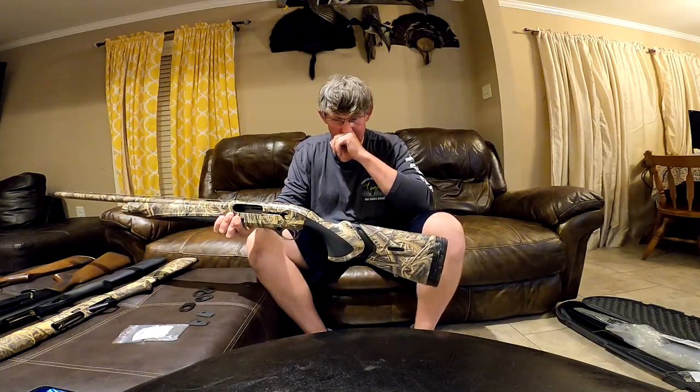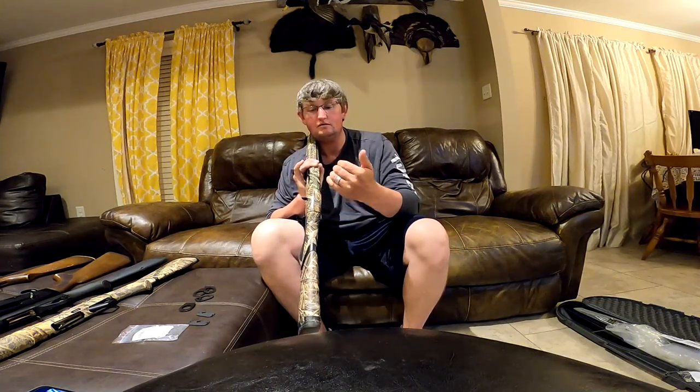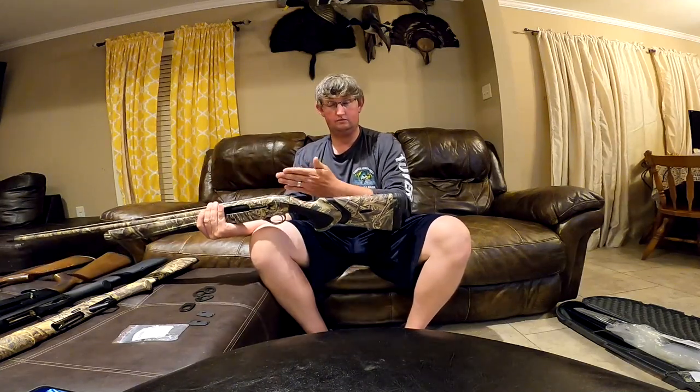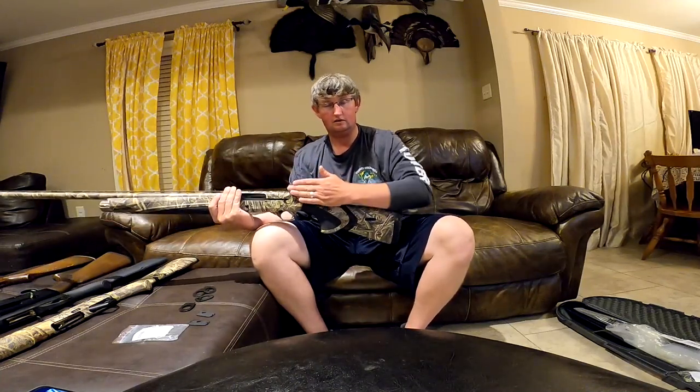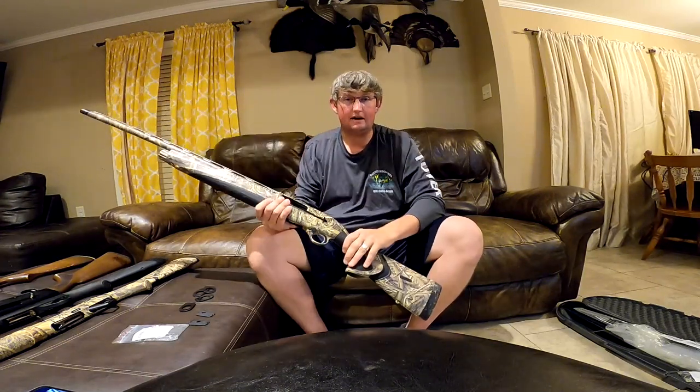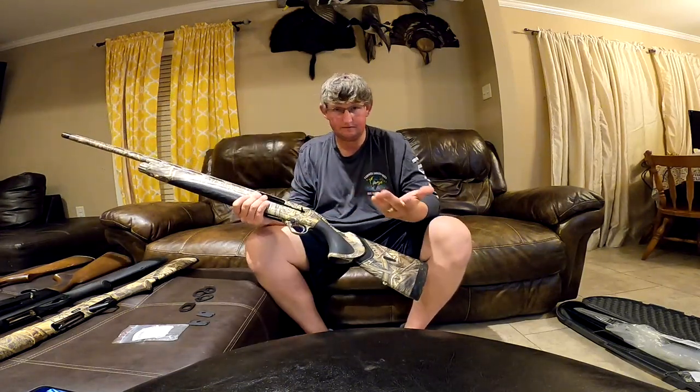Something else about left-handed guns — or even right-handed guns — with a lot of these guns today, you can change the cast of the stock. So instead of the stock being perfectly in line, the stock can be cast on, coming a little bit to the left or a little bit to the right. A left-handed shooter would want cast off, so when you put it on your left shoulder, you're looking down the middle of the barrel. Opposite for a right-handed gun.